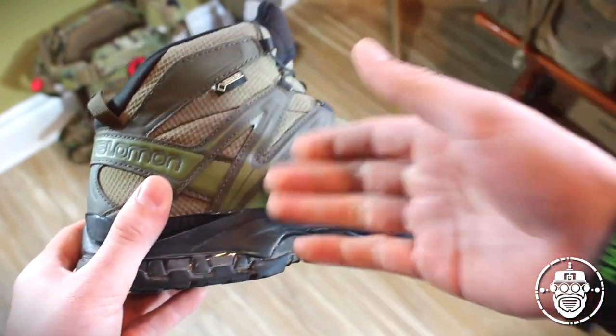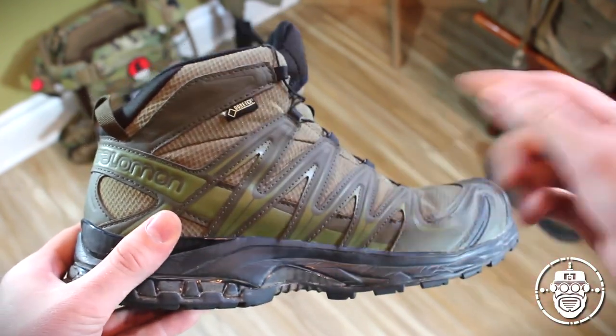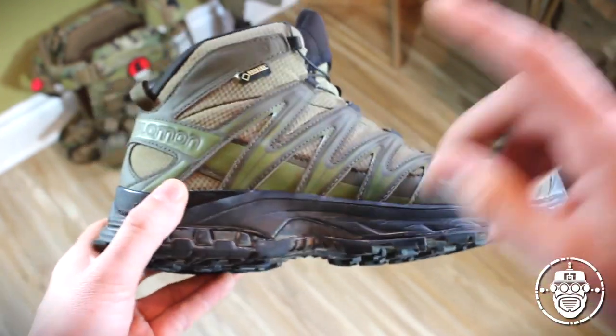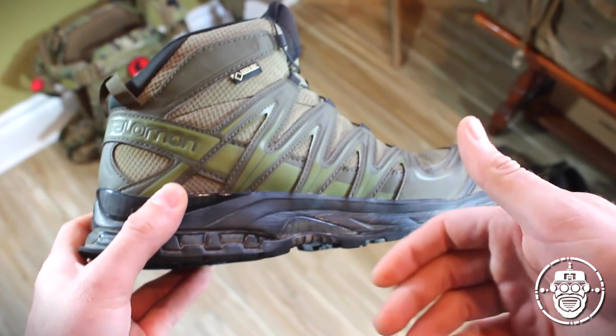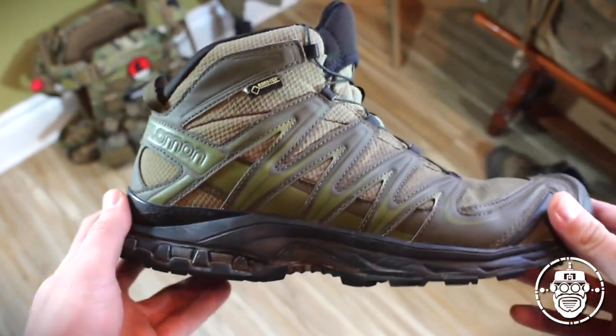This is in contrast to even another pair of Salomons I have — the Conquest Gore-Tex boots, as well as my original SWAT Hawk boots, or my past boots like Magnums, which are more of a traditional military style boot.